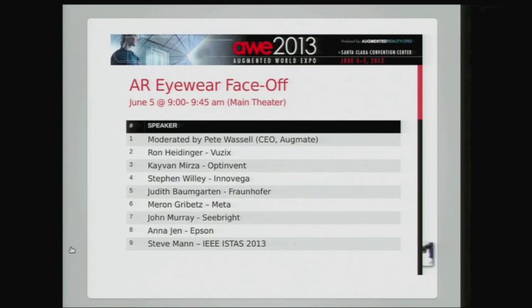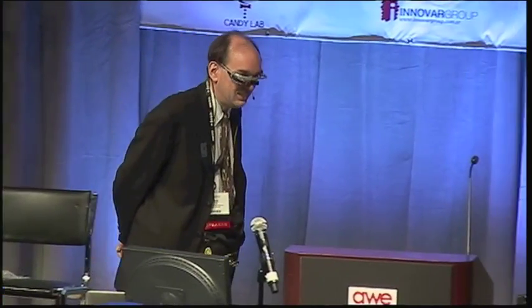And now we will turn this matter over. We now switch over to this face-off — the eyewear. Thank you.